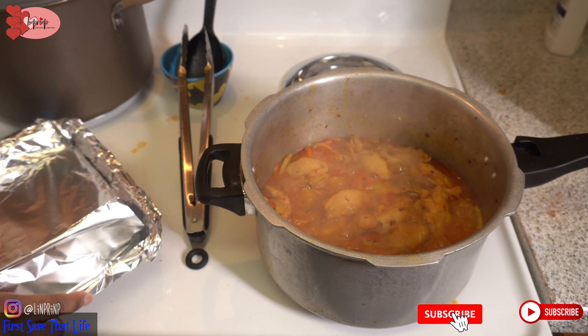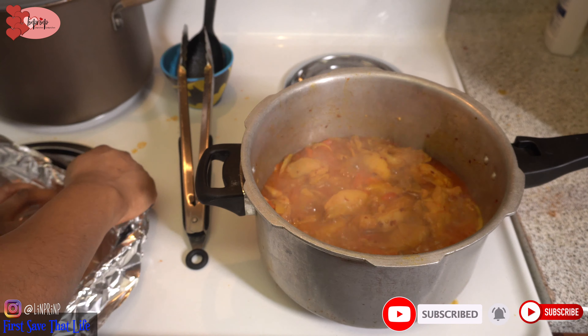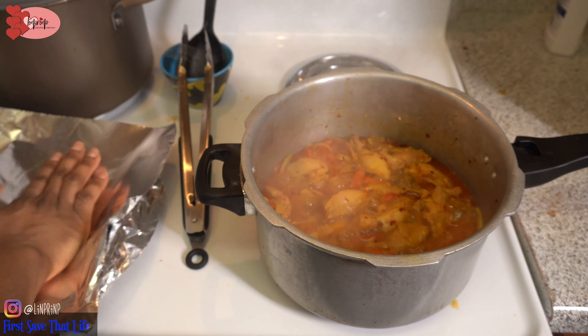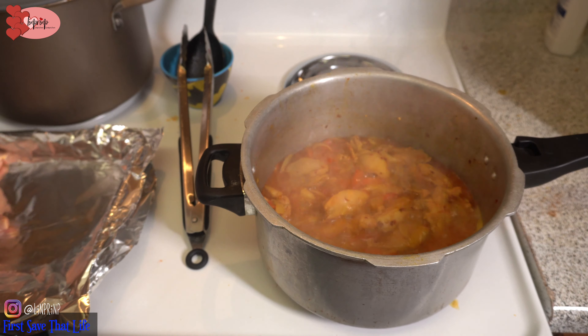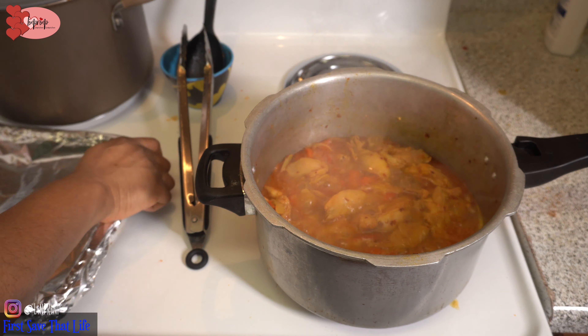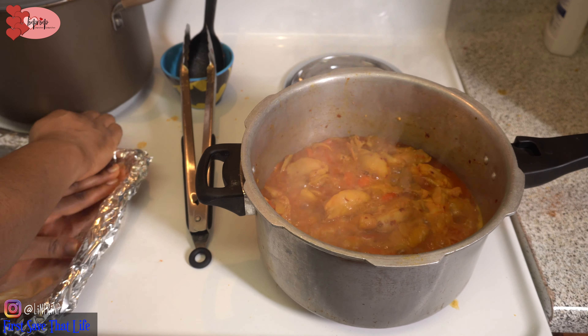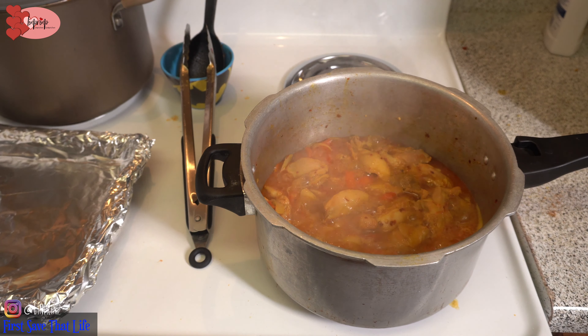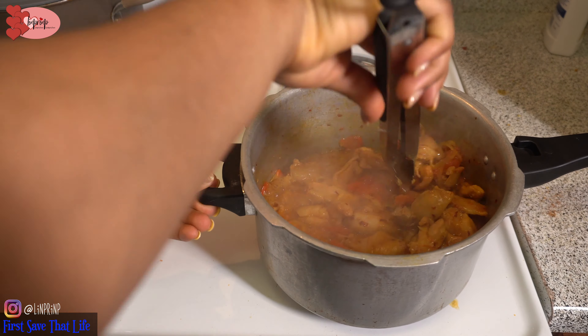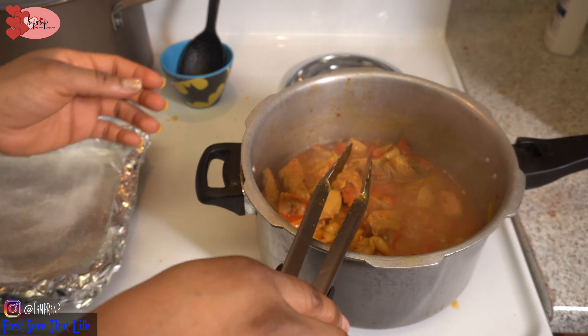So this chicken recipe is so delicious — especially with the honey and the pepper and the vegetables, the onions, tomatoes, and bell peppers. It is so good! My kids loved it. Trust me, this chicken is already gone as this video is going on right now — it's done, it's not in my kitchen anymore.